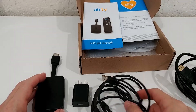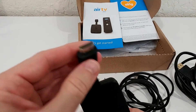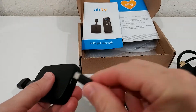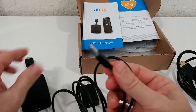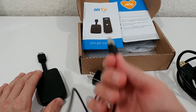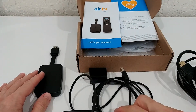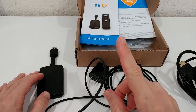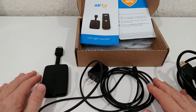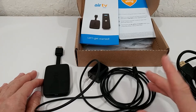You might think: 'I could just plug this directly into my TV via HDMI and power it from the TV's USB port in the back.' Don't do that. Do not do that. This is the root cause of 90% of the troubles people have when installing this device.